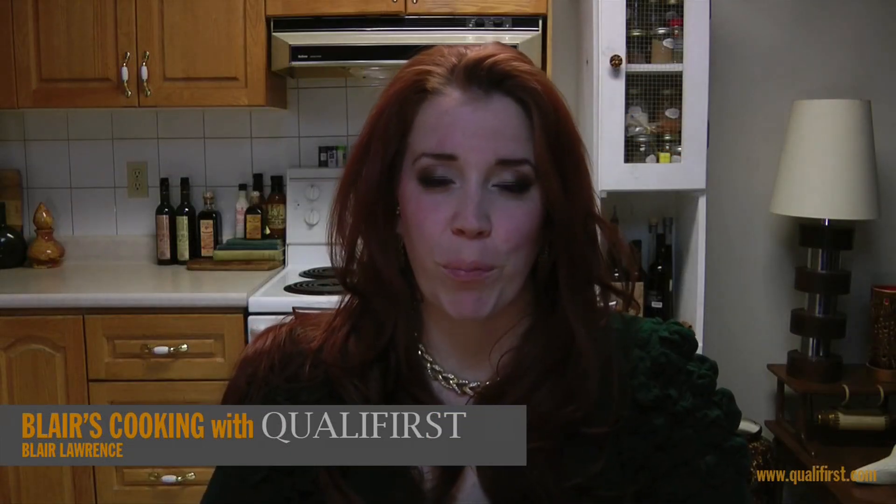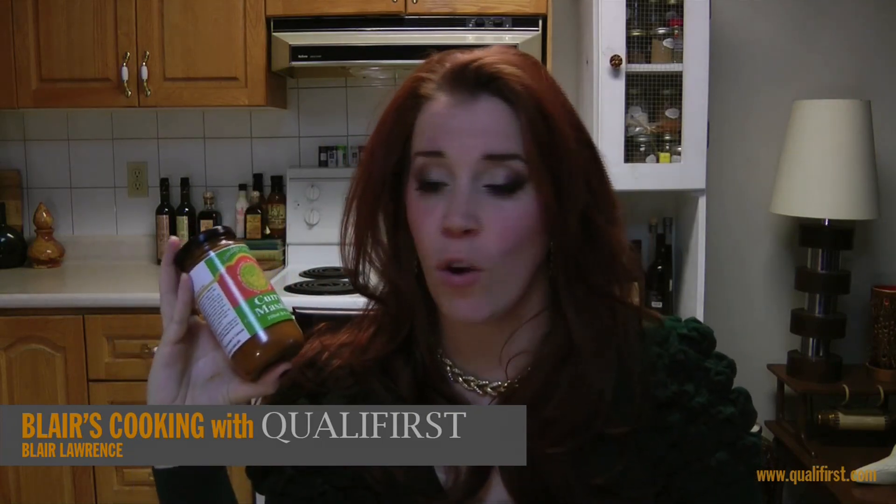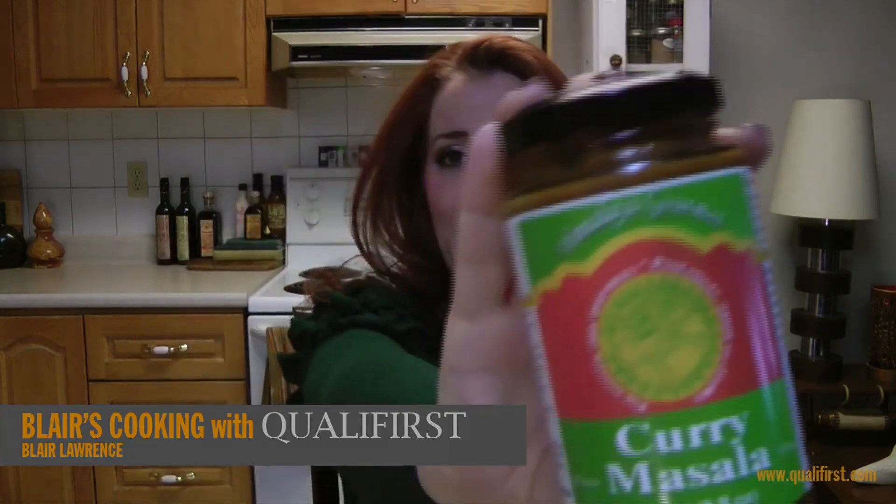Hey there, it's Blaire Lawrence for Blaire's Cooking with Koala First. Today I'm talking about Himalaya Gourmet Chicken Masala.